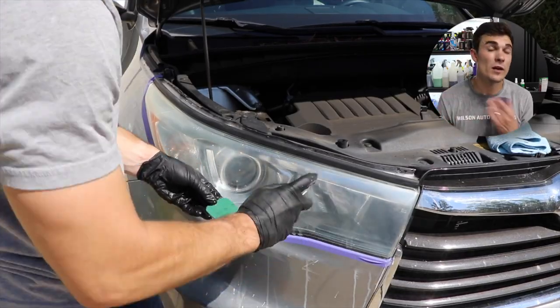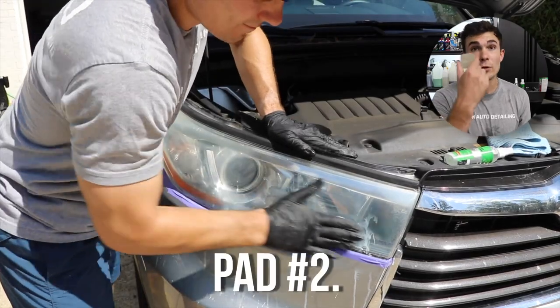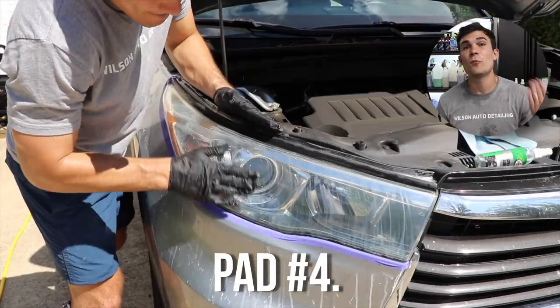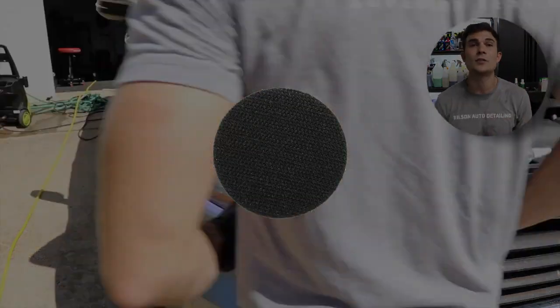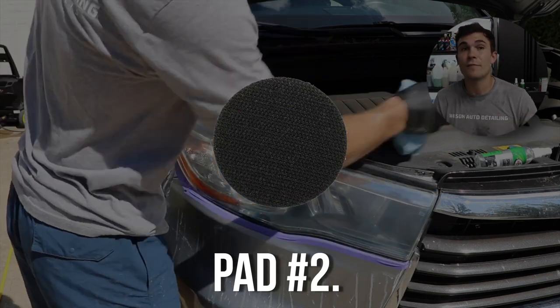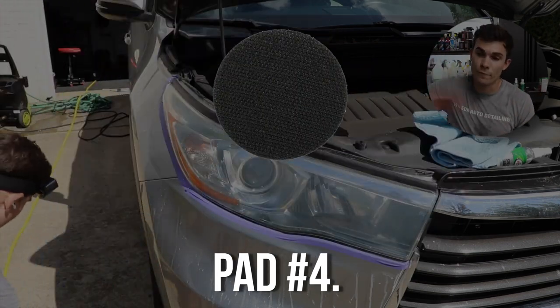Obviously after that, I'm going to start going through the sandpaper — number two, then number three, then number four. The directions tell you to sand using the first side of the pad horizontally, and when you switch to the second one, go vertically. Same thing for number three horizontally, number four vertically.